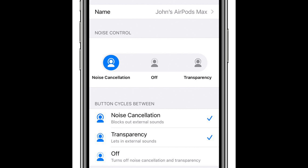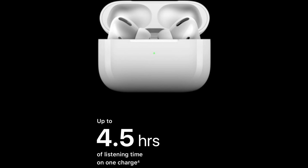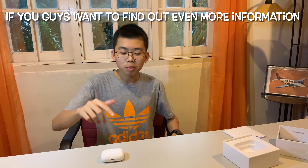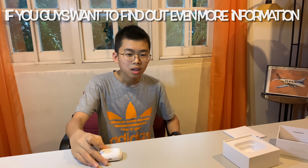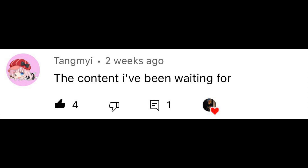So now I'm going to talk about the basic details of this AirPods Pro. It has active noise cancellation, transparency mode, and spatial audio with dynamic head tracking. It is also sweat and water resistant. This AirPods Pro can use up to 4.5 hours of listening time with a single charge. If you guys want to find out even more information about these AirPods Pro, the website has been linked in the description.